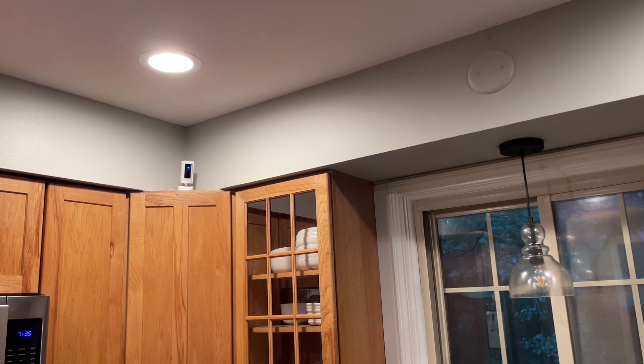I'm controlling it with my wife's phone right now, but I can just hit arrows on it. As you can see, it's moving. You can go down, up, left, right. I believe it goes 360 degrees — obviously we don't need that here — but yeah, this thing's awesome.